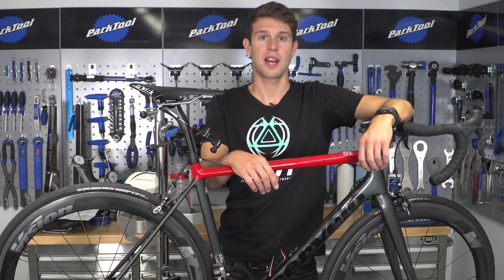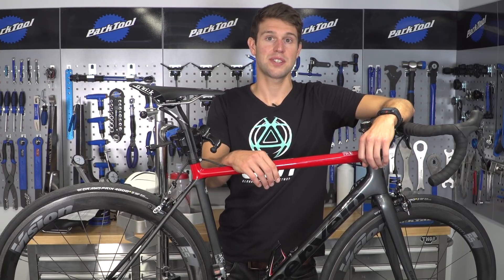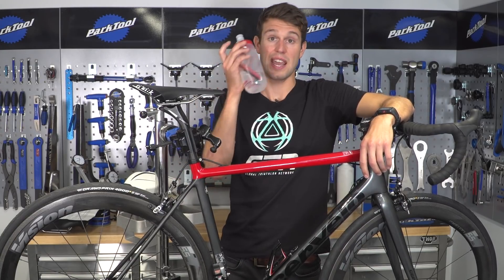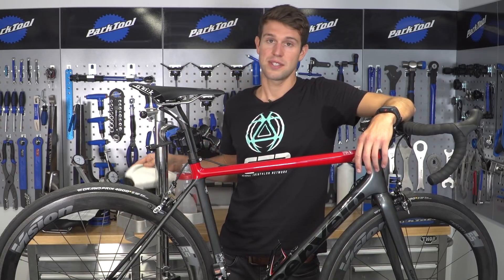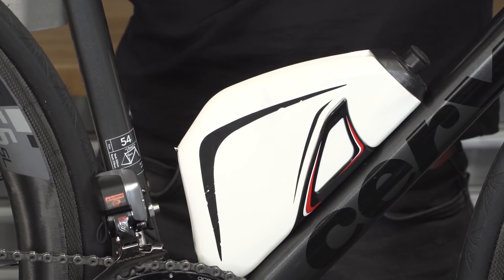We all need to fuel and hydrate in a triathlon, especially in the longer distance races. And actually, the shape and position of your bottles can greatly affect your aerodynamics and your speed. So instead of using a standard bottle on the down tube, perhaps consider using something like an aero bottle, which neatly fits in on a down tube like that.